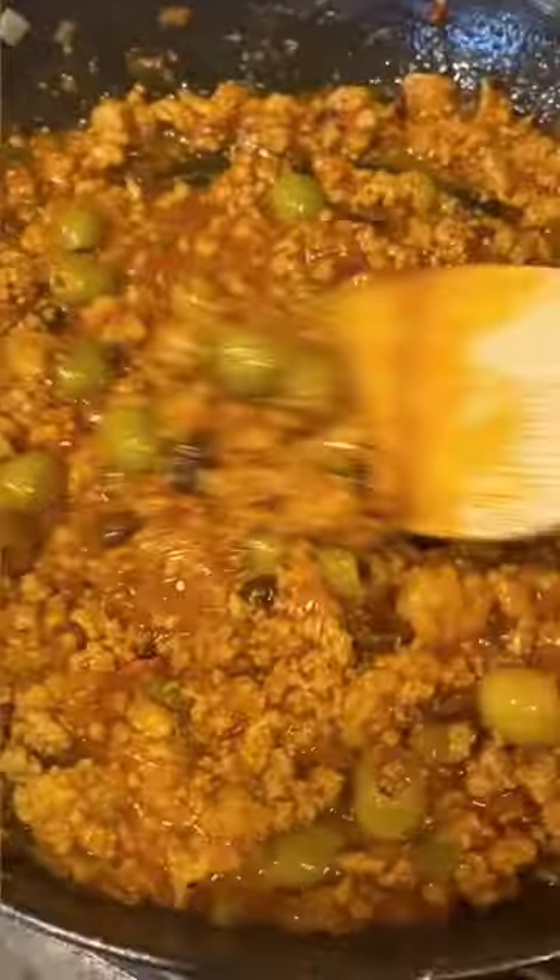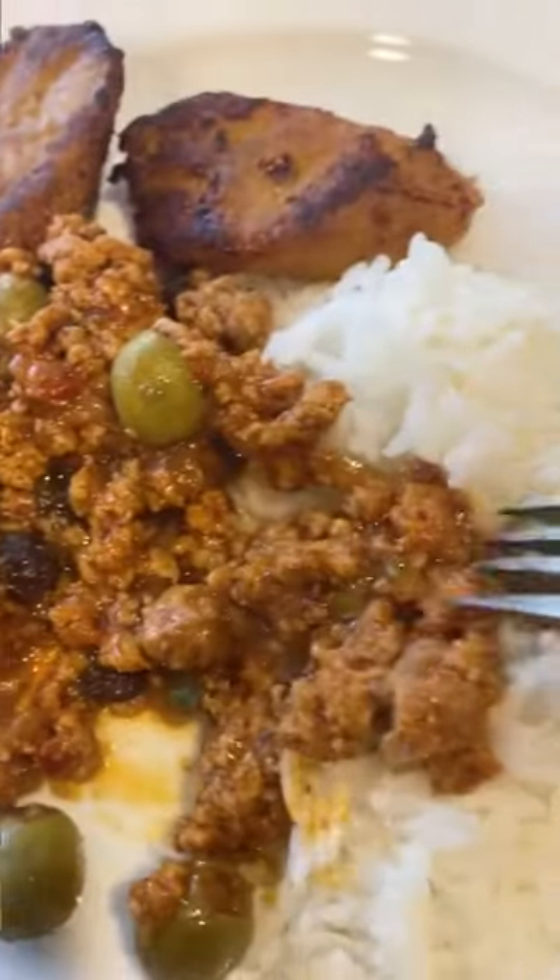This is Cuban picadillo, but it's made with ground turkey and it's spicy. One of my favorite weeknight meals because it's made in under 30 minutes. Let's make it.